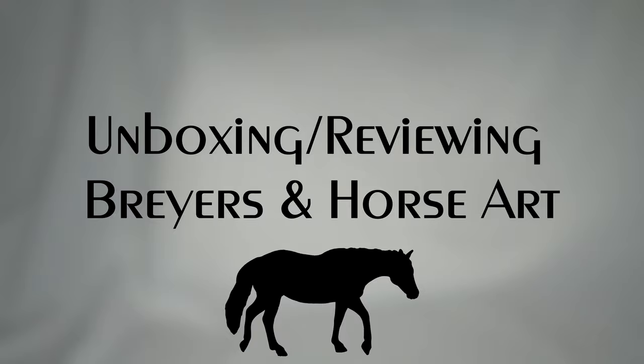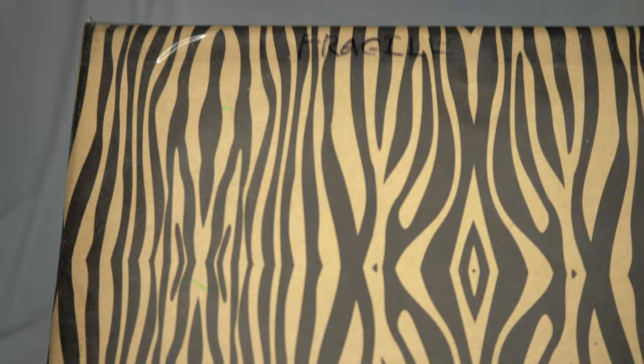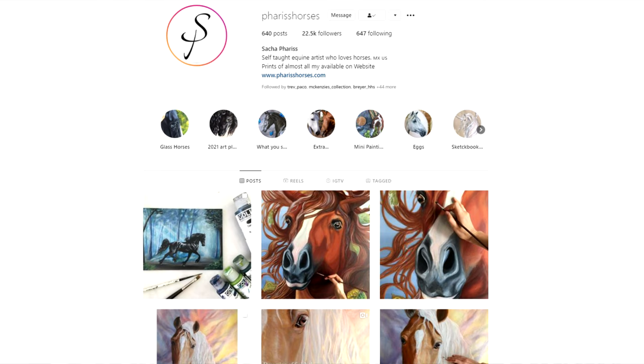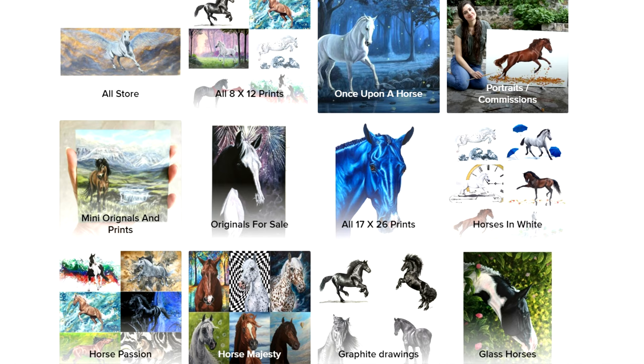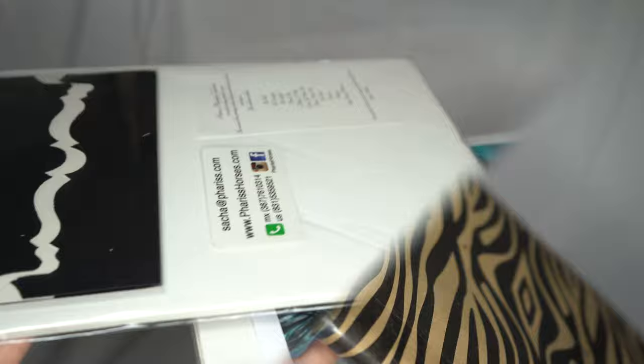Also in this video I have a very special unboxing that isn't Bryer related but is horse related — two artist prints from Sasha Ferris, a lovely artist from Instagram who does amazing horse artwork. She very kindly sent two of her prints for me to review, and I can't wait to open them up and look at these beautiful pieces in person. Let's get to unboxing!